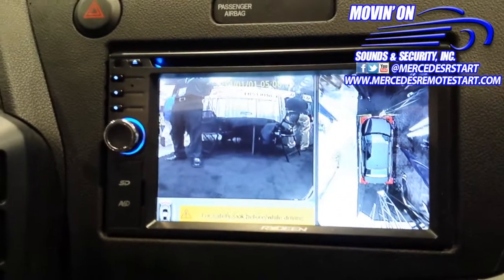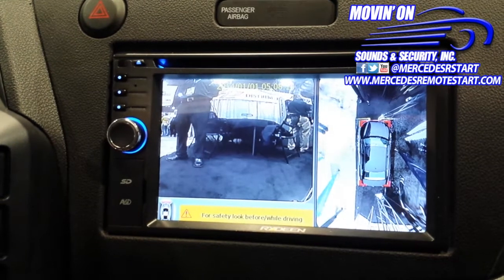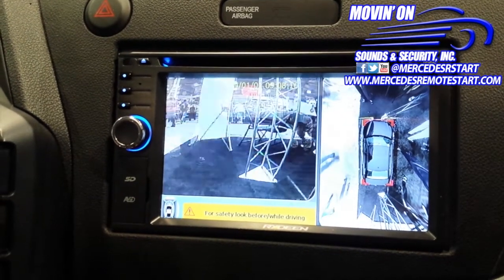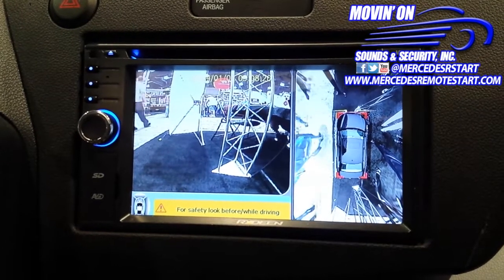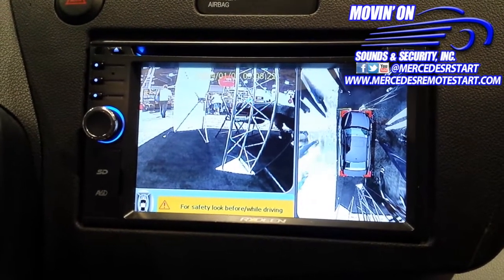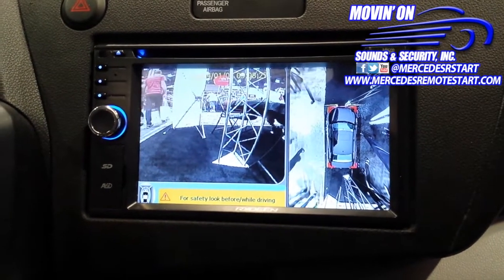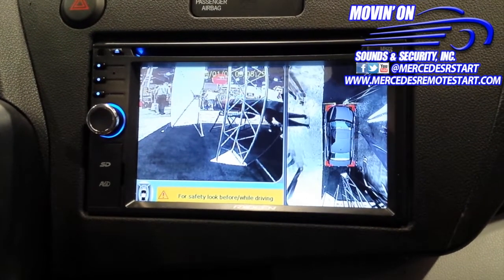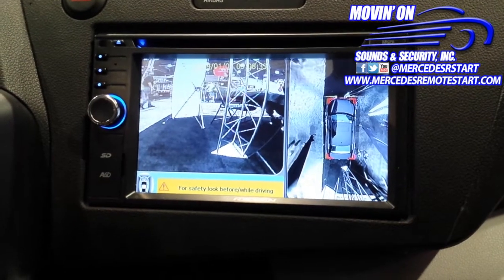Hello and thank you very much for visiting movingonline.com and mercedesremotestart.com. Today we're going to be showing you guys the GCOM 360-degree camera and how it works. As you can see on the right-hand side, you can see the whole 360 view of the camera. You have the front camera, rear camera, left camera, and the right camera.